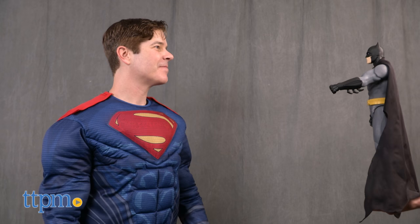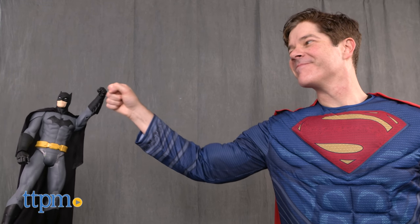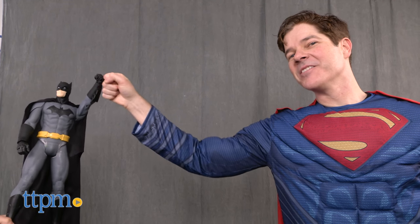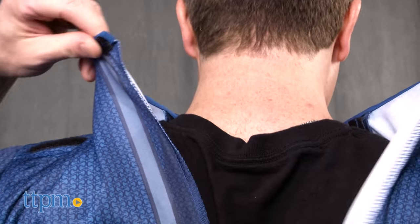This adult costume comes in two sizes: standard adult and extra large. This is the standard, which just about fits me, and I'm 6'2". Rubies has a few different versions of the Superman costume, including a plus size. The one in this review is the deluxe adult Superman costume. Check out rubies.com for all the costumes and a size chart.